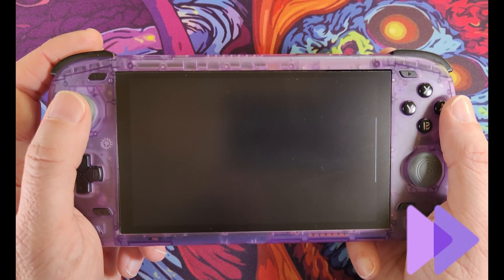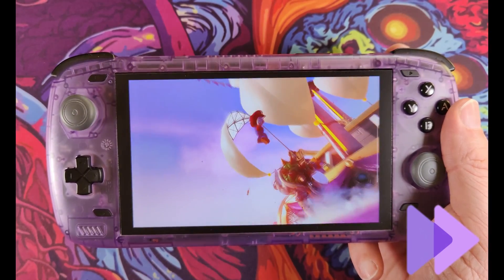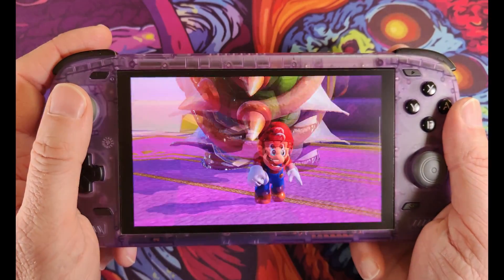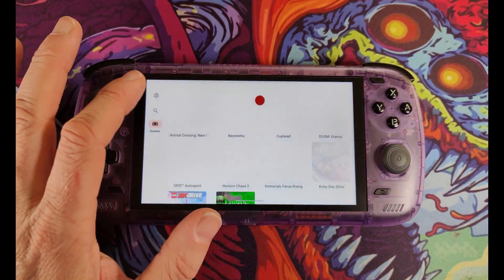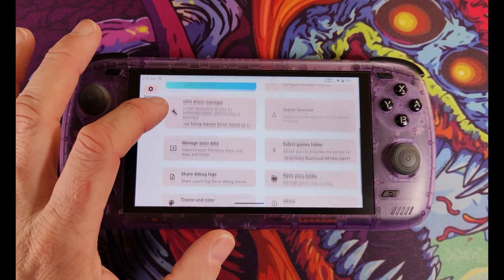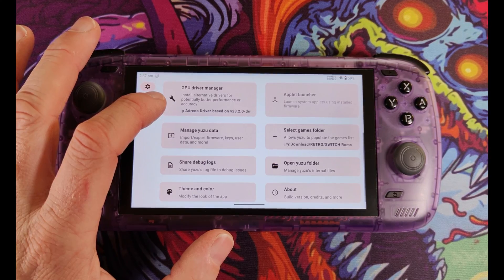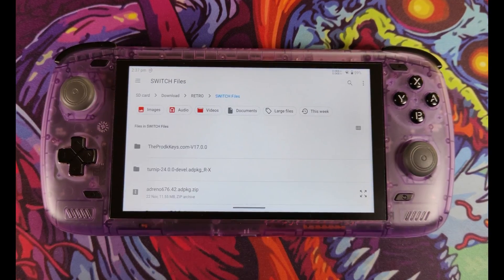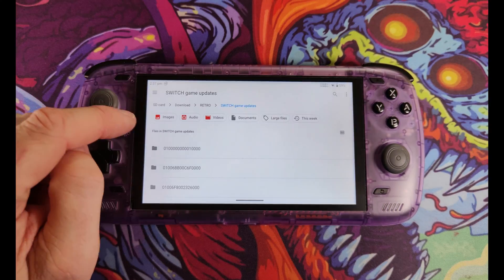One thing I haven't mentioned is how to install game updates and content. Put the game updates in your Switch Game Updates folder using the FTP process mentioned earlier. Click the Kong icon, scroll down to Manage Yuzu Data, then click Install Game Content, select the update you want to install, and Yuzu will take care of the rest.